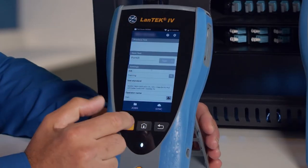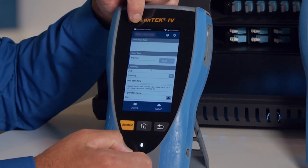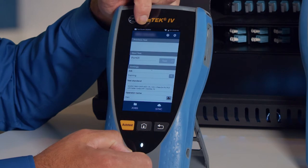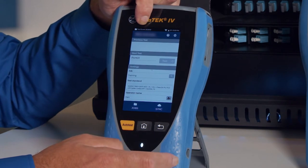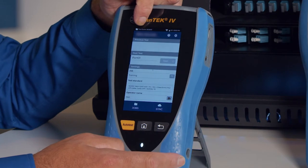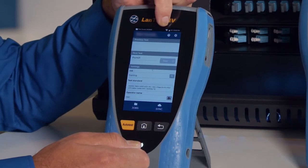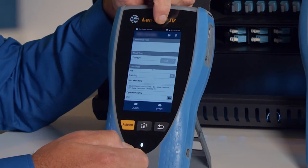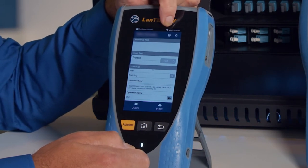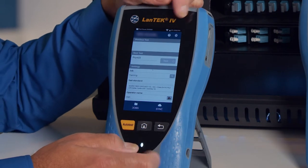Moving on to the user interface, at the very top of the screen we have a folder icon with a test count. We can store up to 2,500 tests of any type — doesn't matter what category, whether it's copper or fiber. It's a total of 2,500 tests with graphic data and everything else. We also have the Wi-Fi status indicator; right now it shows crossed out, meaning Wi-Fi is not connected. And the battery status of the main handset with the percentage and the current time.